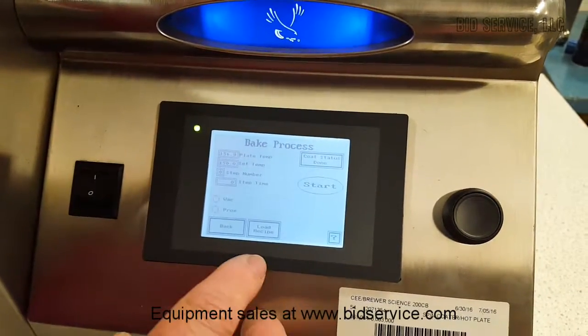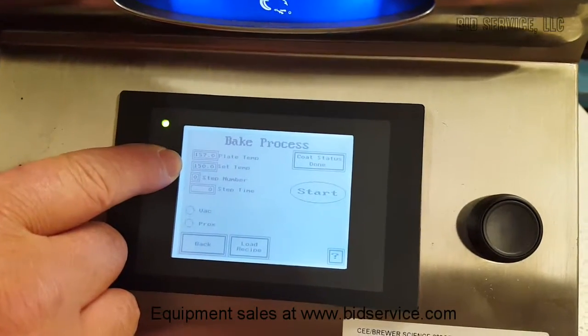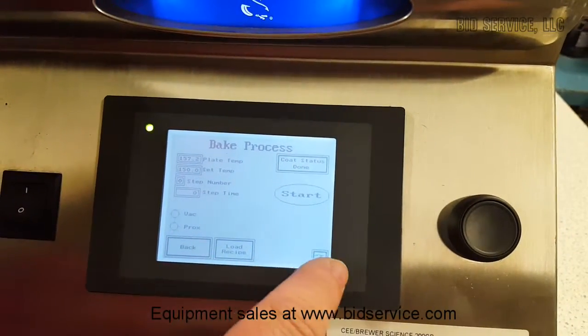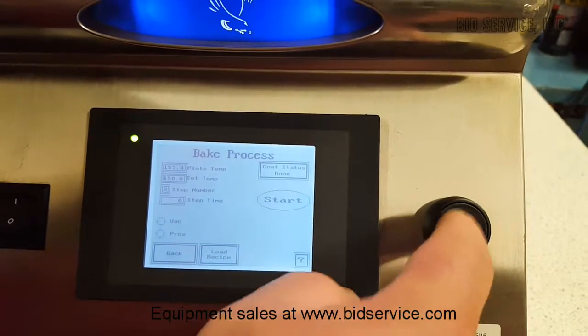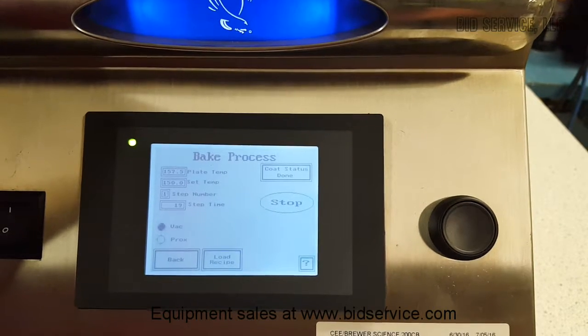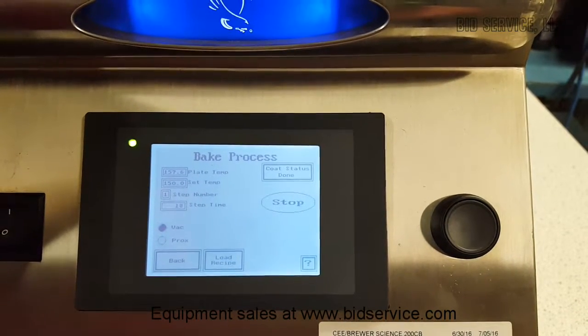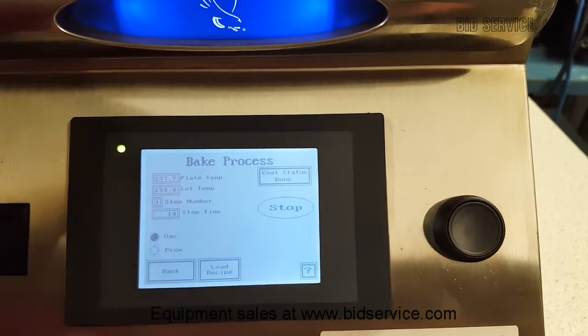We're going to go ahead and start the bake process. As you can see right here, we've got the set point temperature at 150, and the plate temperature is at 175. It is controlling. I'm going to hit start. And you can see it applied the vacuum to it, and then it's counting down on the time.